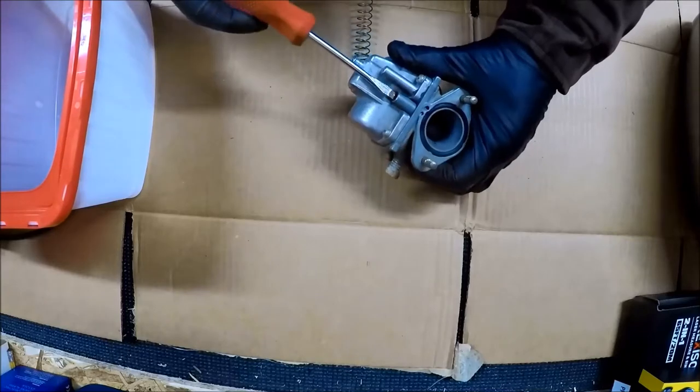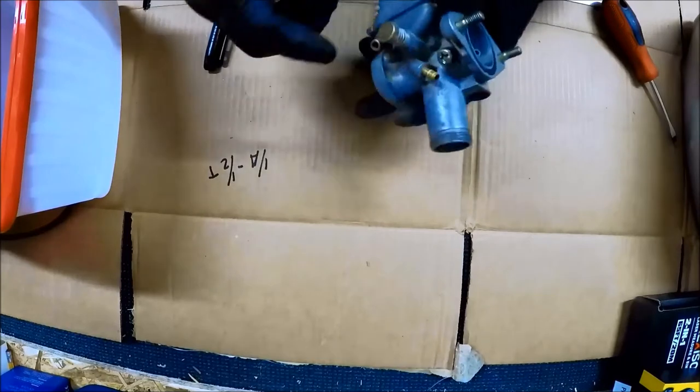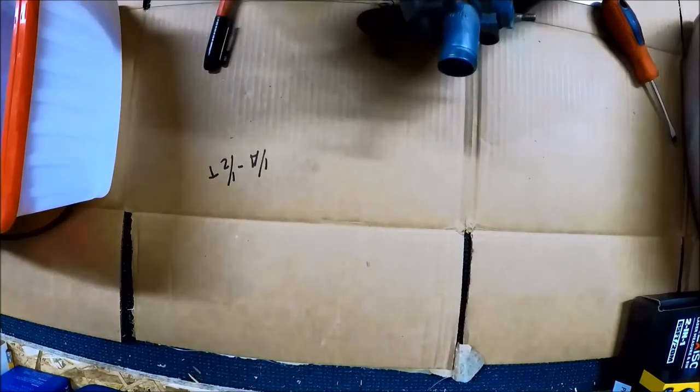Not even half a turn, so I'm going to write that down. I'll check the idle screw — I'm not really too concerned with it, but let's see if I can figure this one out.